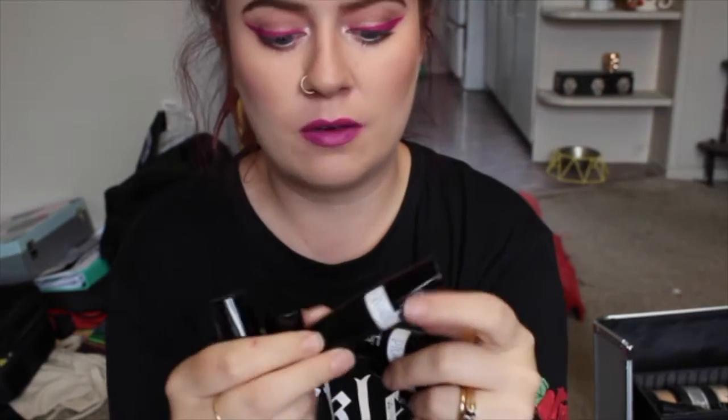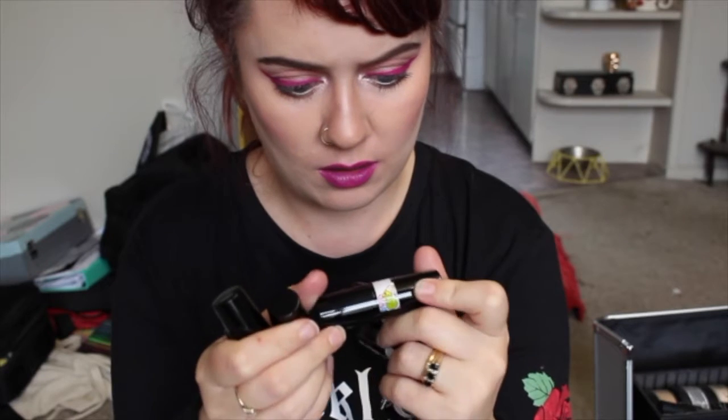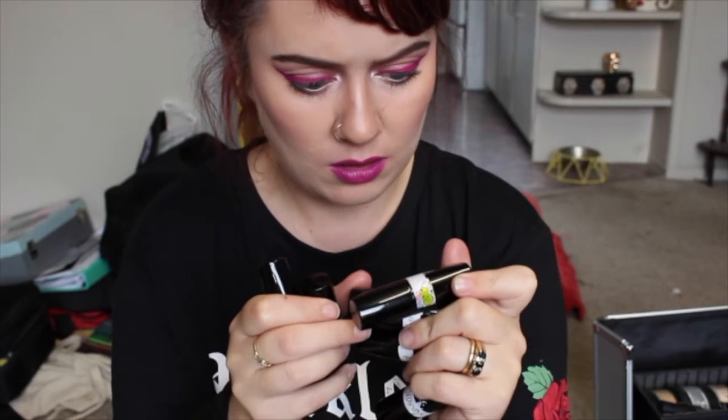I've just labeled my lipsticks so that they're easy to find. These are by Carmelo or something like that — these are all right.